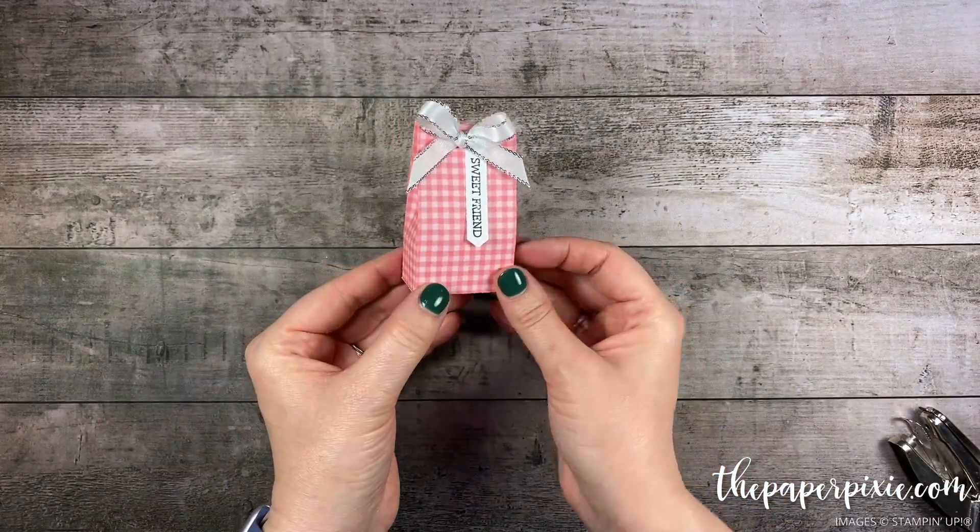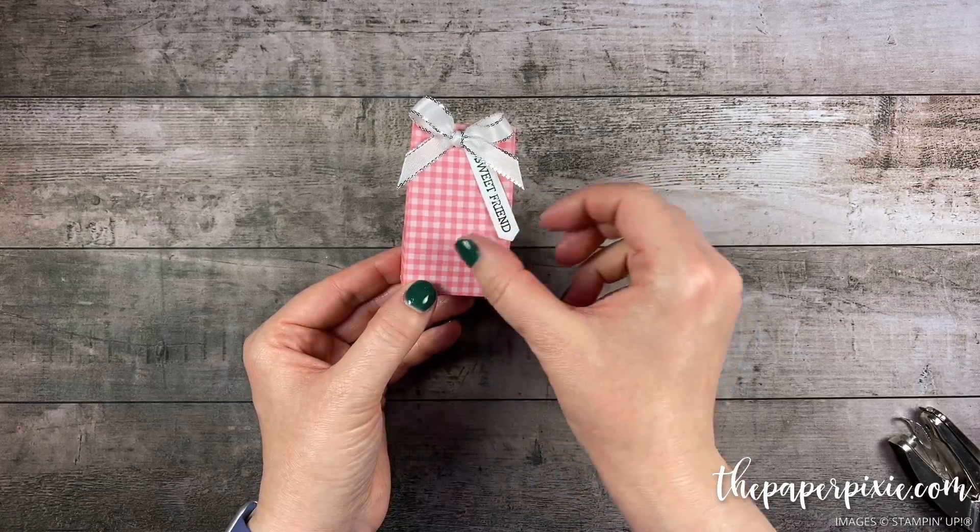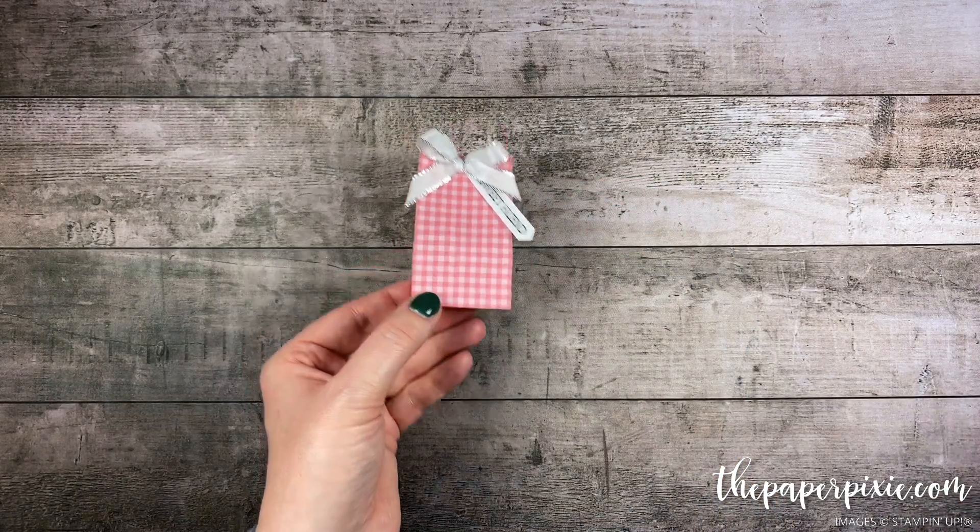Now we can tie this in a bow. There's our cute little treat bag tied off with a bow, our little sentiment hanging — and now let's go ahead and get our bunny ready to go.